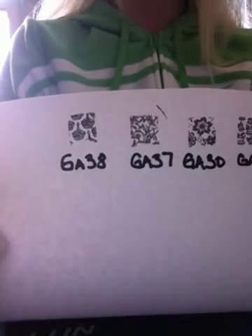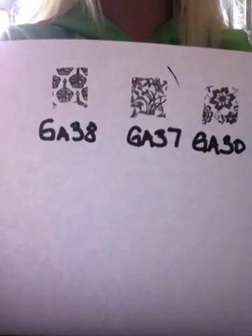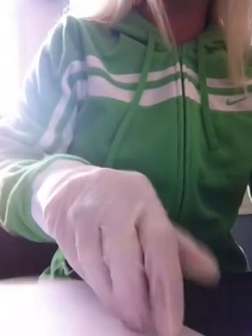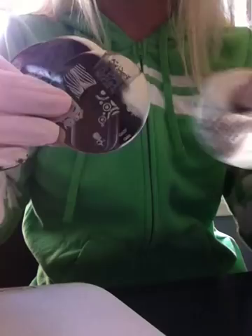Here's some swatches that I had already done. They all stamped first time, first try. Here's what my plates look like. So you can see, I just stamped them.